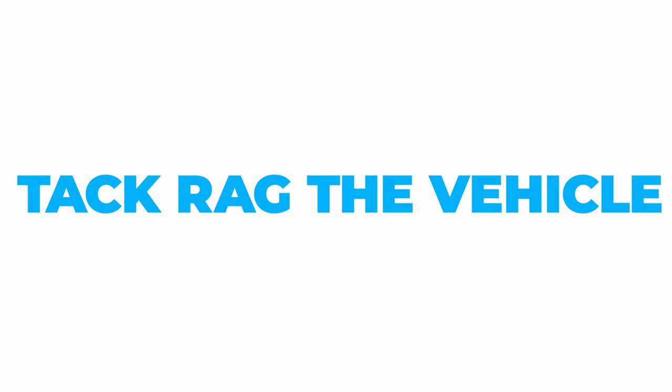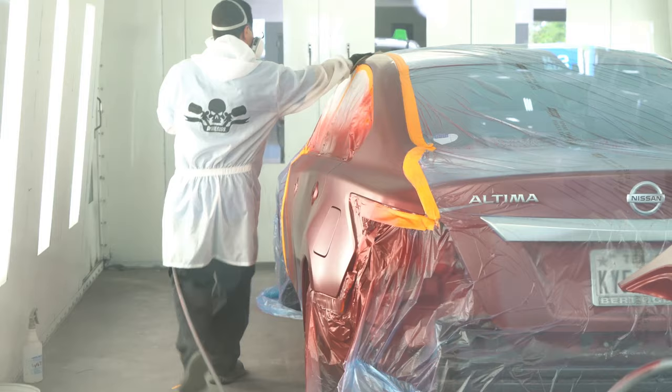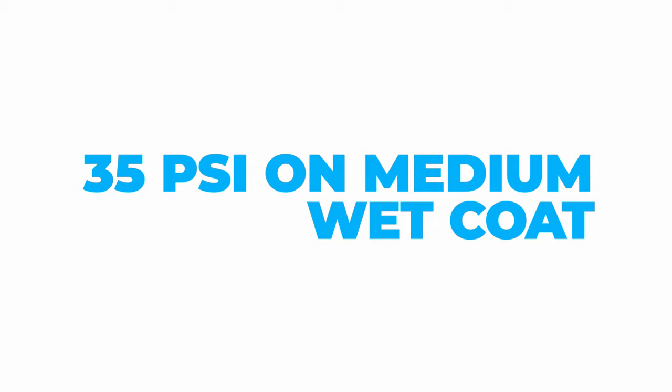Before shooting the clear, I'm going to tack rag the vehicle to get all the overspray paint and dust off it before the clear, so that the clear coat can come out flawless. I'm going to shoot it at 35 PSI with a medium wet coat to get small droplets on it to make the clear coat stick, and then shoot a heavy coat of clear over it to get it as wet as possible.